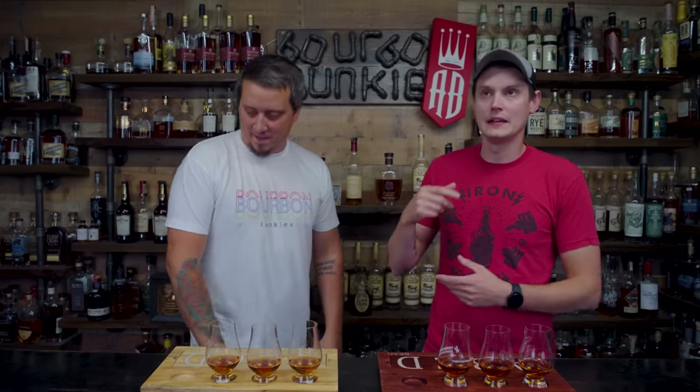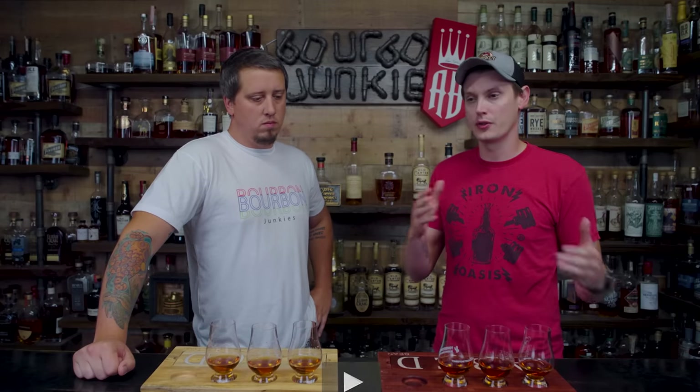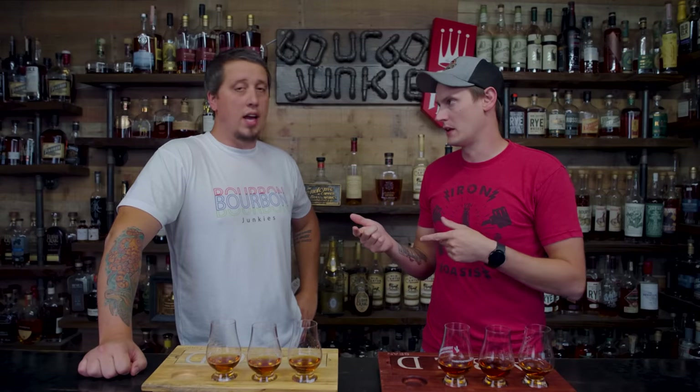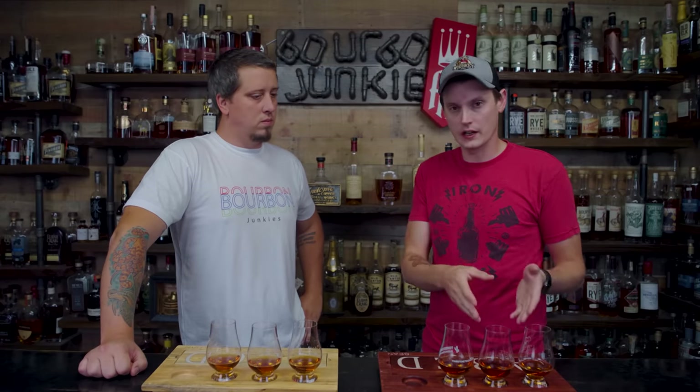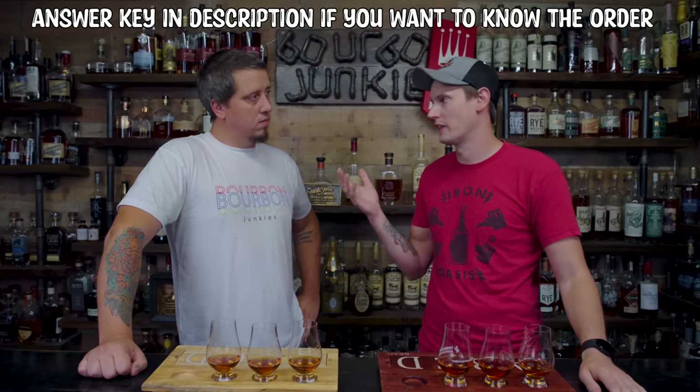We've got our ECBP A122. We don't like ours — we hated it. We said it smells and tastes like Sharpies. Still does, by the way. It's super astringent. And a lot of people were like, that's not what we got. ECBP was like a throwback to three or four years ago when everyone loved the ECBPs. But a member of the community, Rusty — shout out to you — for getting a sample of his ECBP A122, which he said wasn't the Sharpie. He liked his.